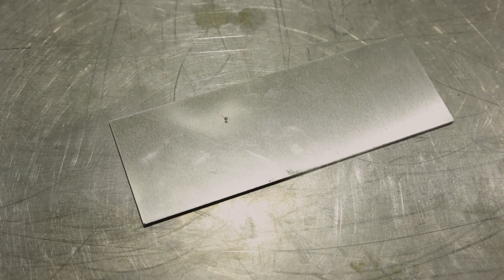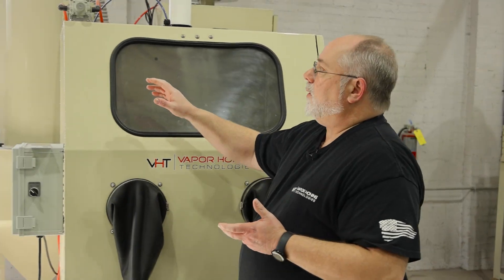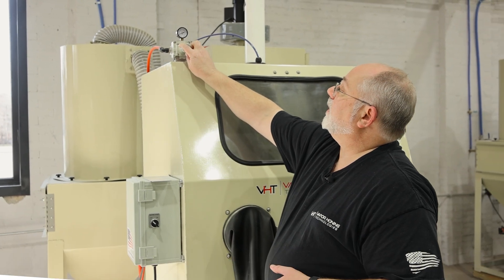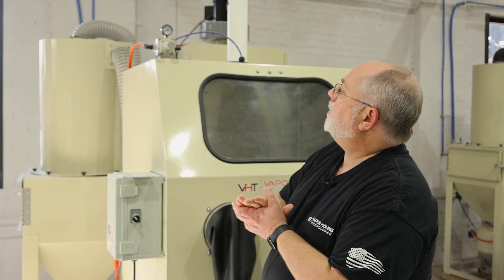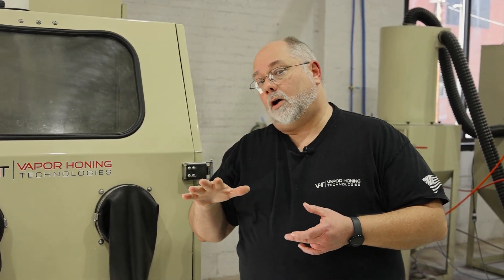Hey guys, Todd with Vapor Honing Technologies. Today we are talking about doing soft metals in a dry blast machine, such as aluminum, copper, brass — any type of soft metals. There is a method to the madness here. When you're blasting soft metals, the one thing you want to do is start with a very low air pressure. Right now we're set at about 20 PSI, maybe 18. It'll go down just a little bit when we step on the pedal, but you always want to start very low with your pressure.